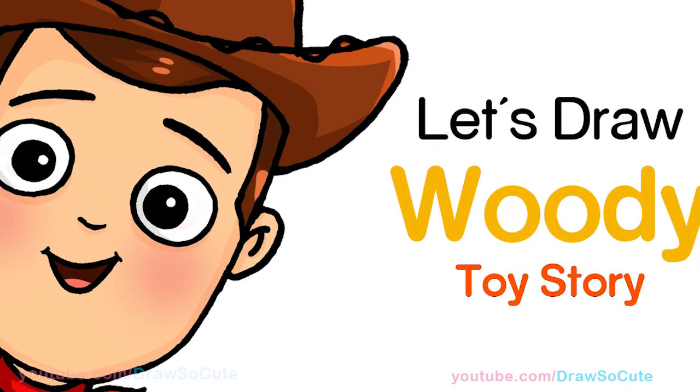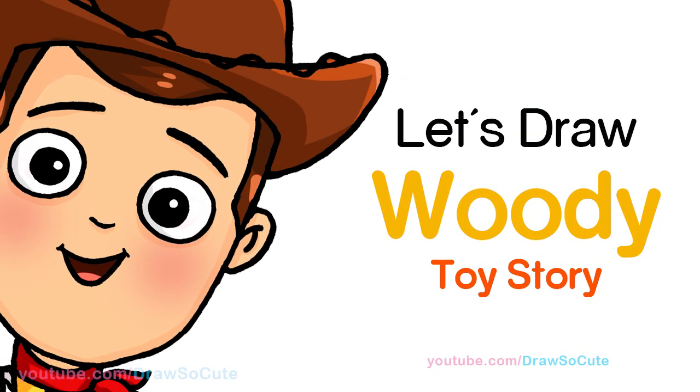Hi Jurassic Cuties, Winnie here. Today we're gonna draw Woody from Toy Story. So let's get started.